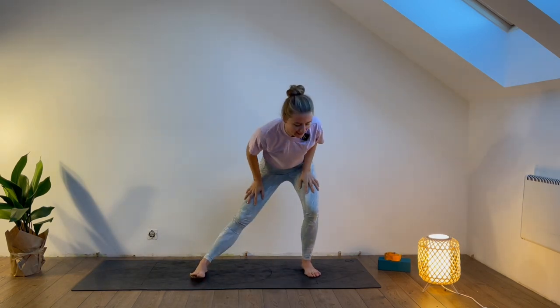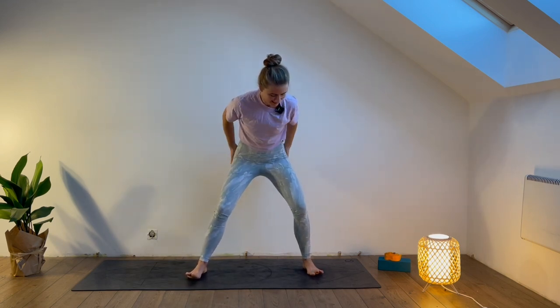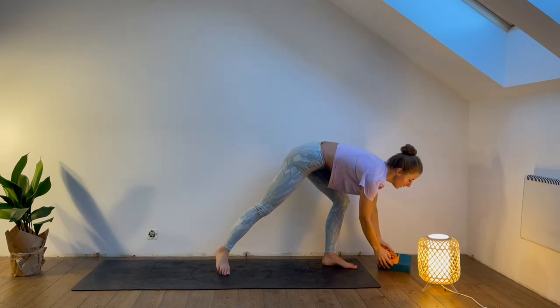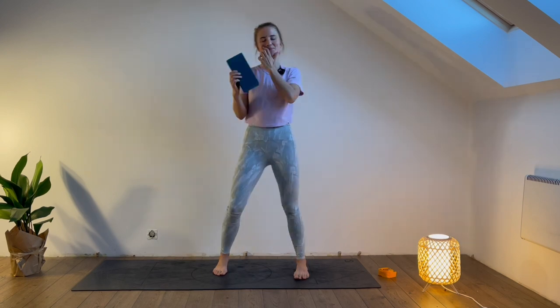Let's do two more circles and then lower your left leg. You can gently shake your legs with your palms. Now you will need a block — if you don't have a block, not a problem. You can grab a book or a pillow, something to squeeze in between our legs. So once you grab that, come back to this video and let's continue. So a yoga block, a book, a pillow — anything you have nearby.